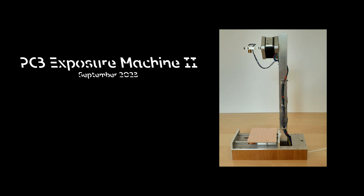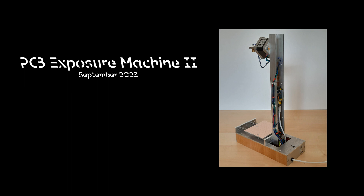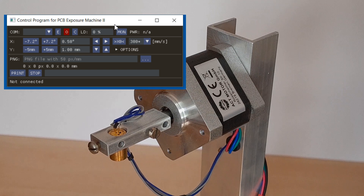Some years ago I already built such a machine, which is shown in another video. However, in the old one I used an exotic stepper motor and gear assembly, which was taken out of a defective industrial laser — impossible to reproduce with easily available parts. So I asked myself for a long time what the simplest method would be to build a PCB exposure machine out of standard parts with minimal possible effort. I wanted to avoid expensive, difficult, and noisy mechanics.